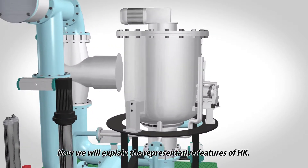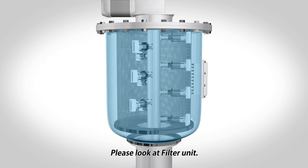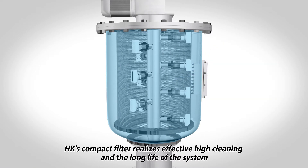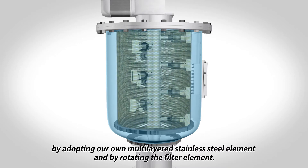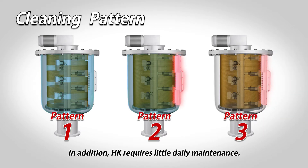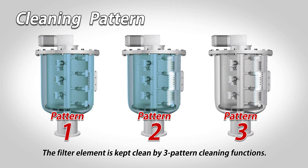Now we will explain the representative features of HK. Please look at the filter unit. HK's compact filter realizes effective high cleaning and long life of the system by adopting our own multi-layered stainless steel element and by rotating the filter element. In addition, HK requires little daily maintenance. The filter element is kept clean by three pattern cleaning functions.